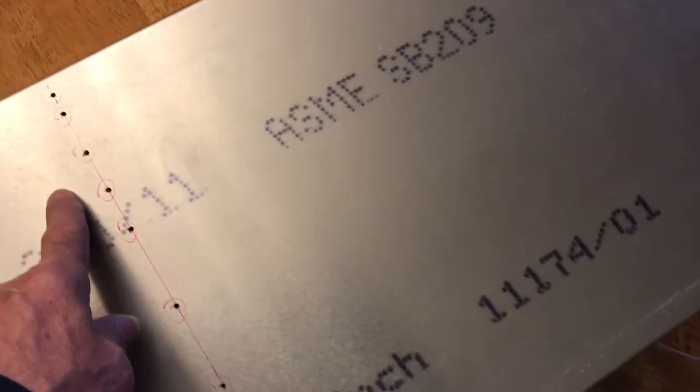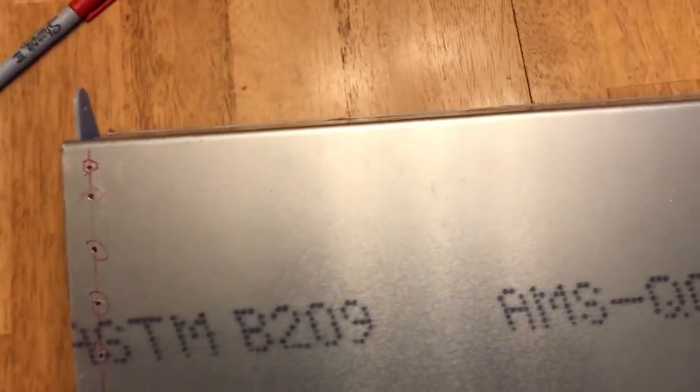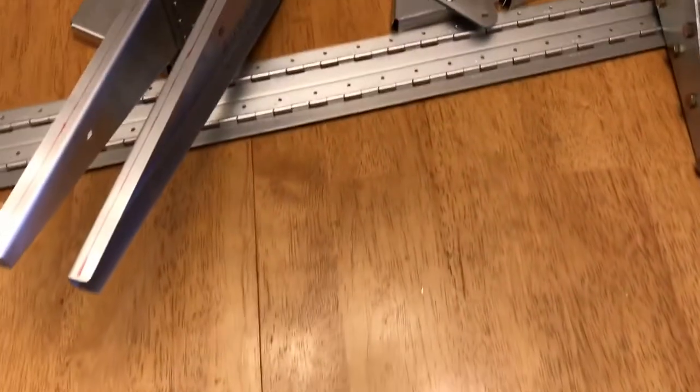Before we do any riveting we're going to take the plastic off from where the rivet lines are. I'll use a soldering gun to lightly go along and melt the plastic — I'll use a straight edge so it's nice clean straight lines — and then peel the plastic off. Then deburr everything, clean it all up, re-cleco, and rivet the ribs in place. The last step after that will be to line up the hinge, cleco it in place, drill through the holes already in the hinge, and the aileron will be done.